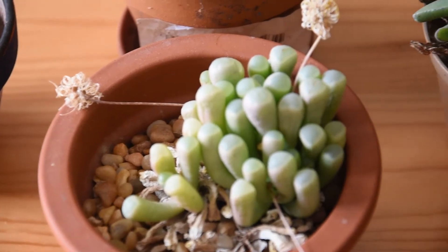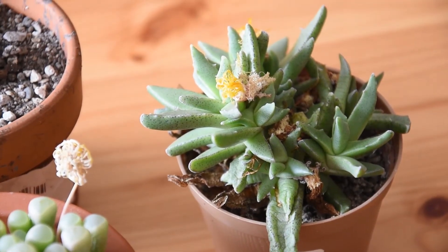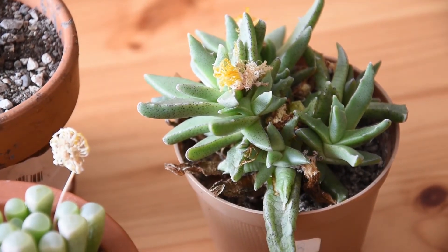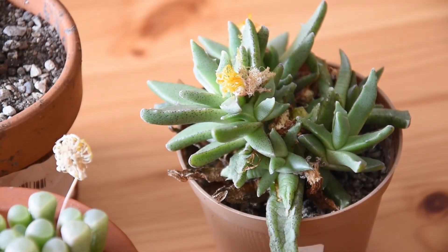I also brought here a Focaria, which is a nice plant — maybe more conventionally looking than the other two, but it is also a member of the Mesembryanthemaceae family.